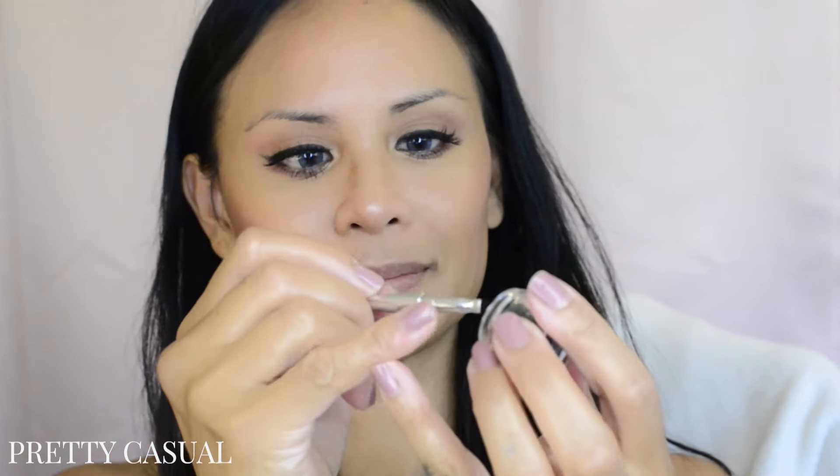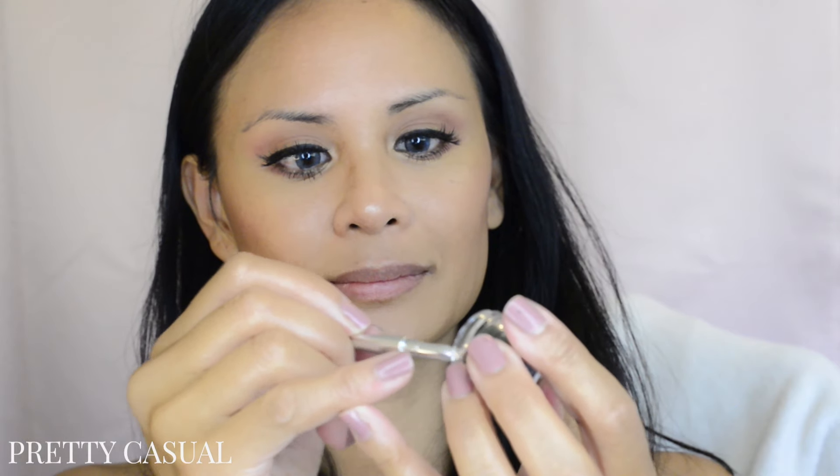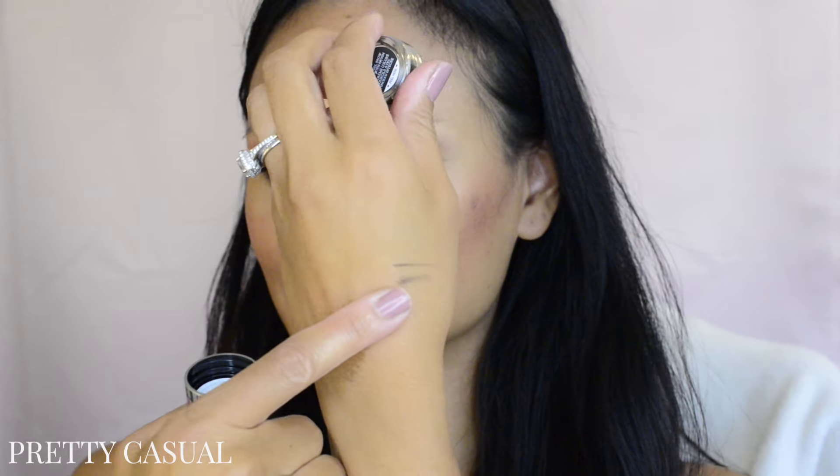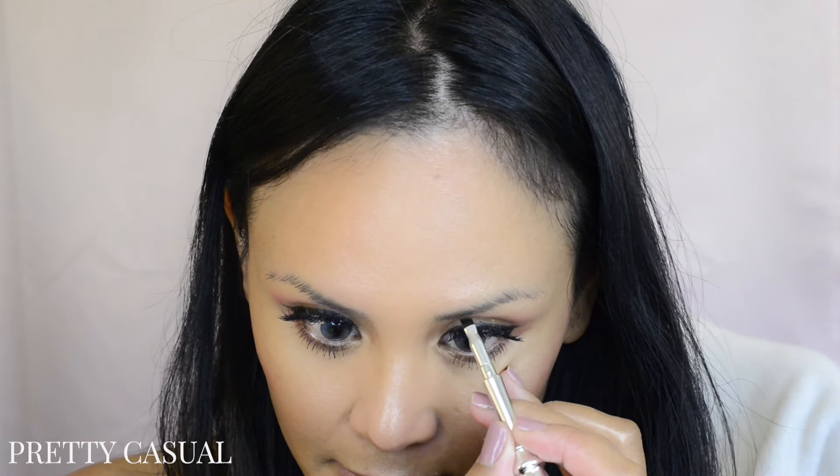This product claims to be 24-hour wear and also waterproof. It says on the box that you can either do a natural brow look or a more defined dramatic look, which is basically what you can do with any brow product depending on how heavy-handed you are. You can draw either a thin line or a thick line depending on how you hold the brush against your skin.